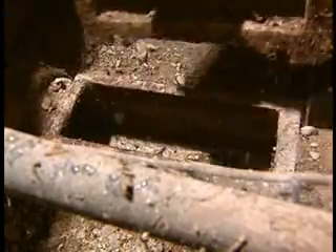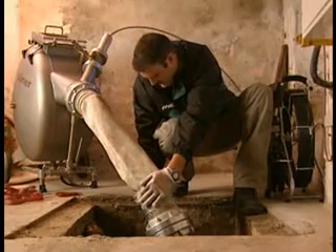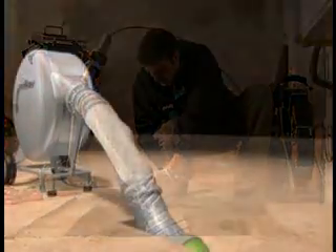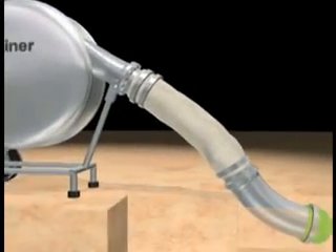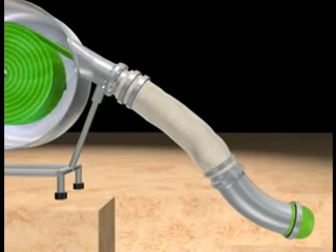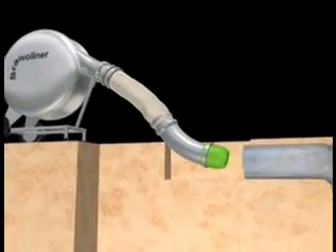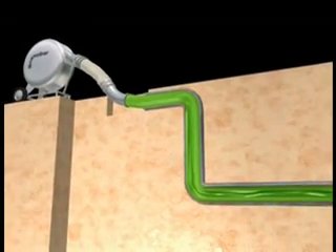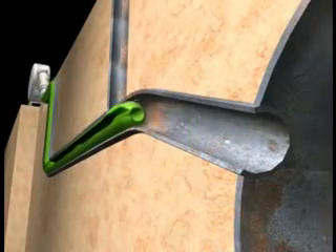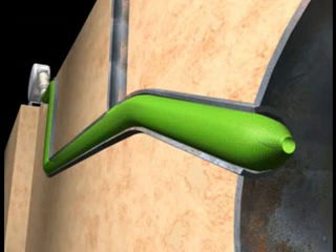The Bravoliner can now be blown into the sewer. The inversion bend is inserted into the entrance to the sewer. The compressed air blows the hose inside out — that is, with the textile hose against the inner wall of the sewer pipe. The tubular film forms the inside wall of the new pipe. After curing, the textile hose forms an inseparable connection with the flexible tubular film.